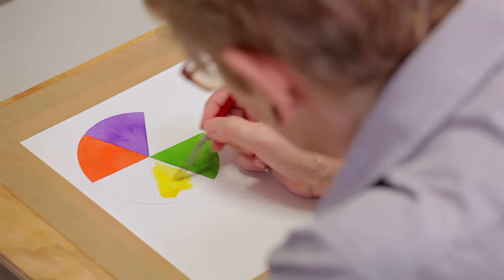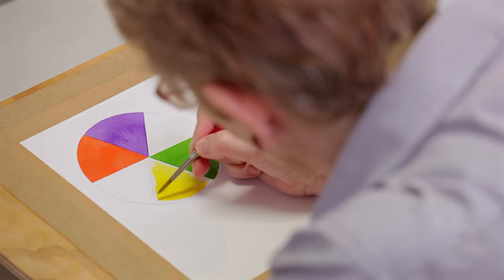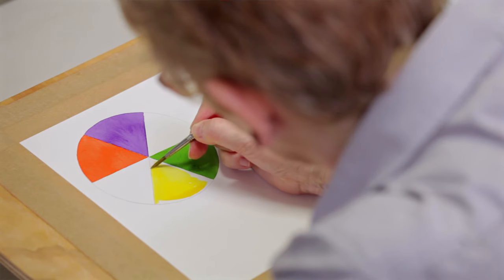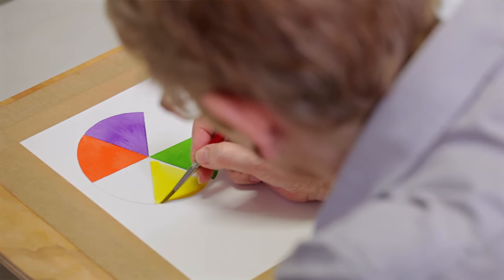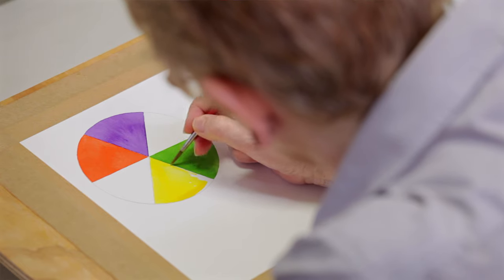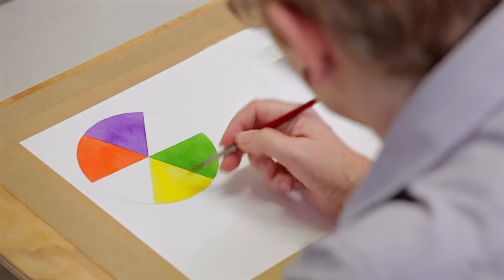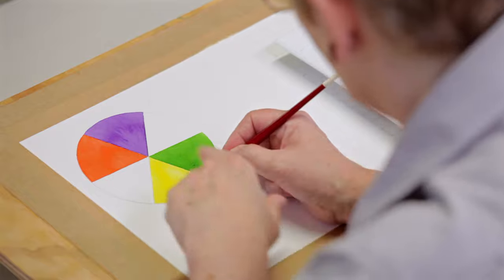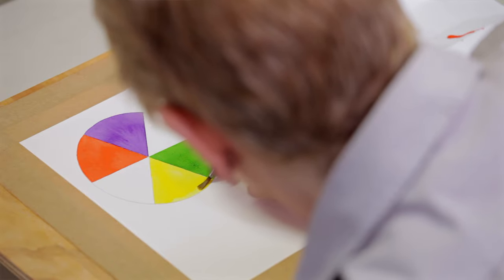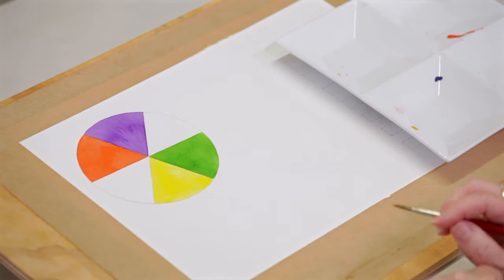We're going to fill in the middle section first, and then start quite carefully going along those pre-drawn lines. If you find that you've used too much water, just put your brush flat on the paper and then knock it off on your palette. And there we go — the first triangle is in yellow.